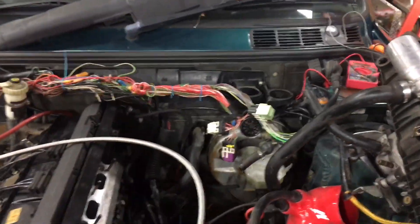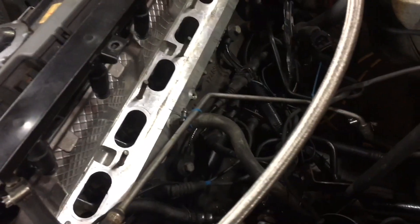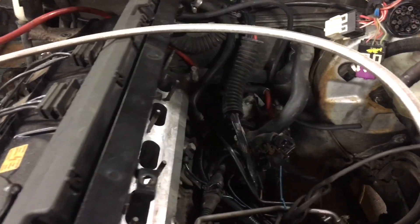Well, luckily for the time being, intake manifold removal is still a five minute job. Everything's kind of in the right spot still, so that's good. There's the bum starter — and by bum I mean just not quite the right thing.